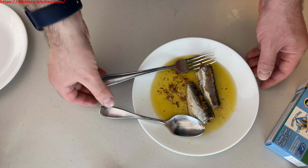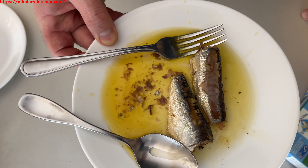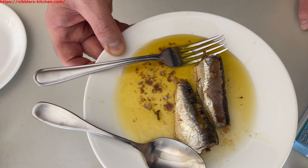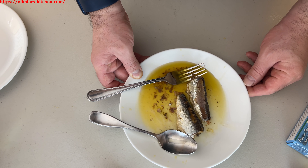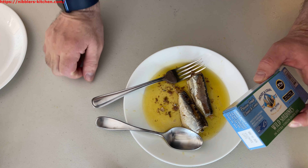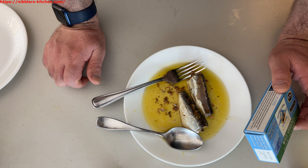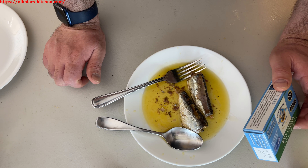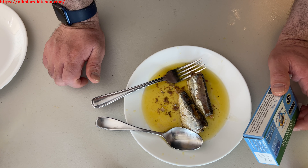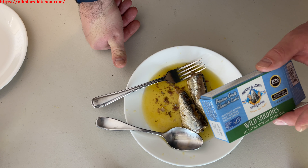These are pretty good — definitely not going to go wrong with these. There is a huge difference between brands of sardines; some are much better than others. Henry and Lisa's and Wild Planet are both relatively good quality. I think these ones are slightly better, but I'll try them side by side in the next video to confirm. Some brands I've tried are nowhere near as good.